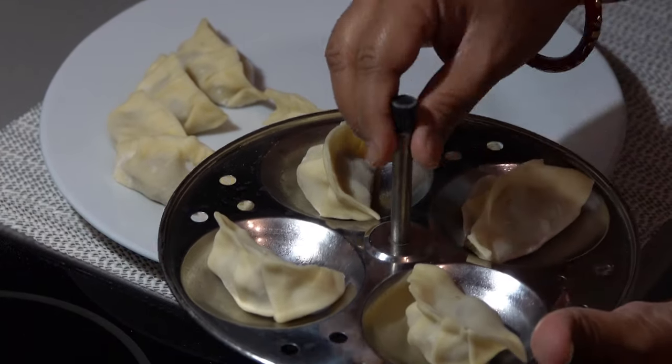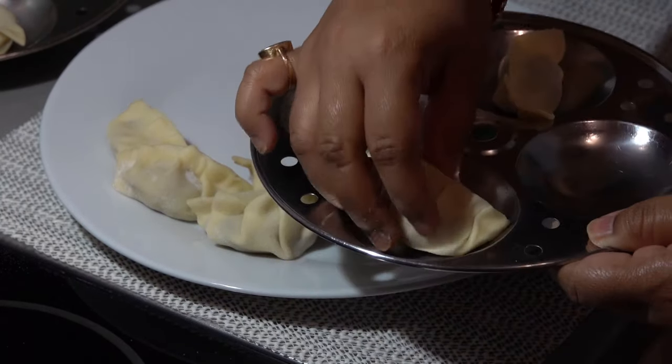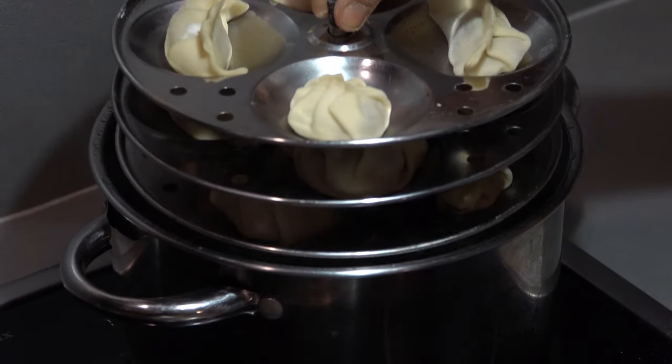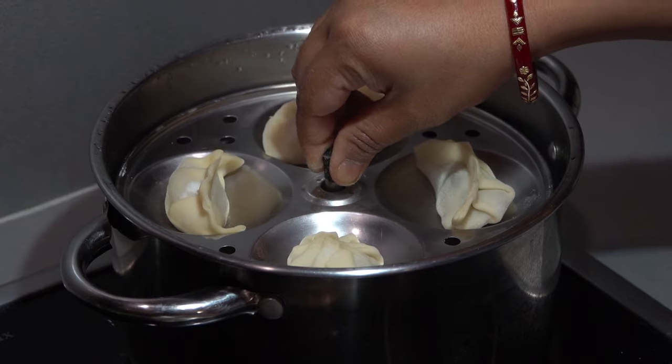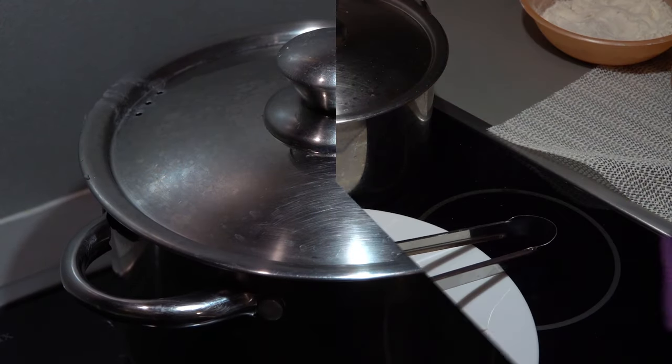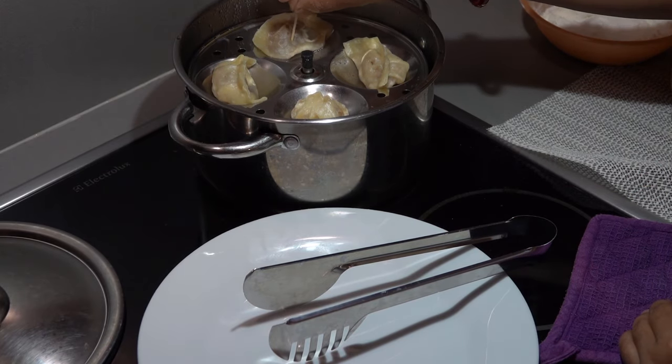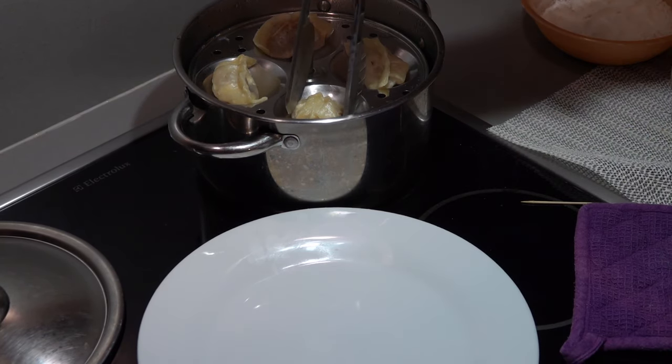Next is organizing all the momos in the steamer. The process is same — that's why this time I have placed them in an idli stand, for 15 minutes on medium flame. After 15 minutes we will check. Yes, it's done.